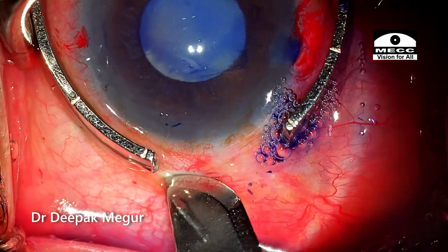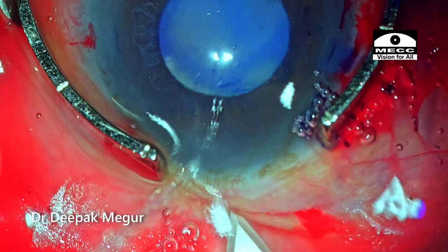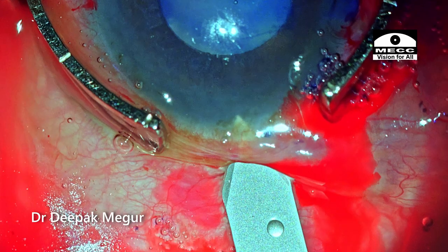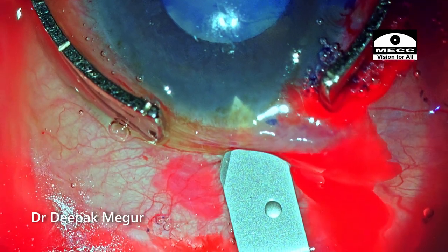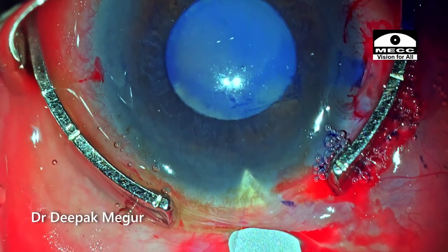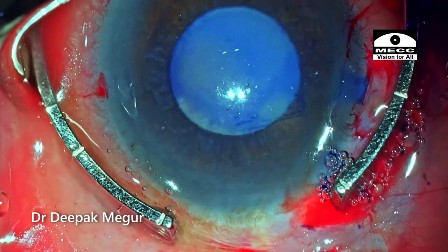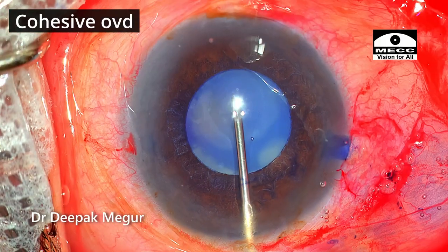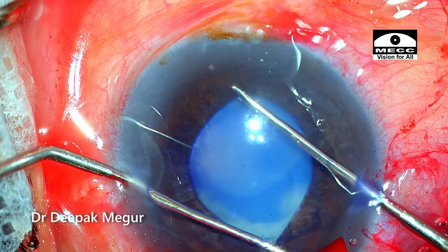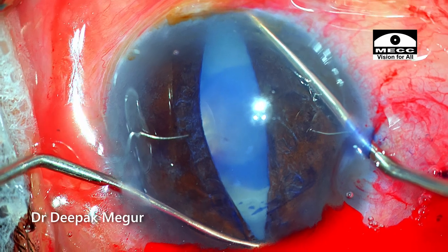Contrary to a clear corneal incision, I am planning a sclerocorneal incision here. A 2.8 millimeter incision is made, starting at the sclera about 1 to 1.5 millimeters behind the limbus. The idea is that if I need to convert to small incision cataract surgery or introduce a rigid iris clip lens, I could use this same incision to create a scleral tunnel. The incision is created, followed by cohesive OVD — just to lift up the iris a little so that I can use Y-hooks to stretch the pupil without damaging the anterior capsule.